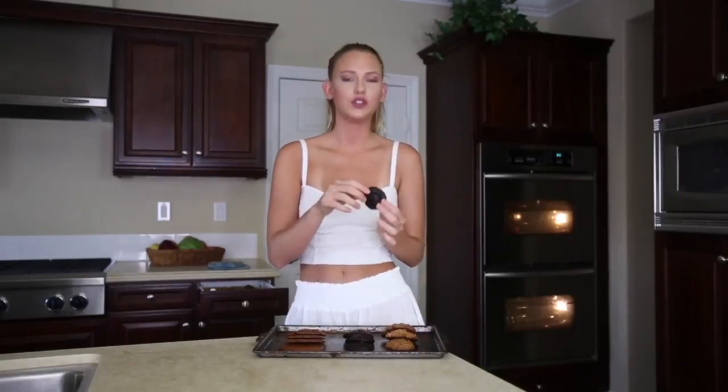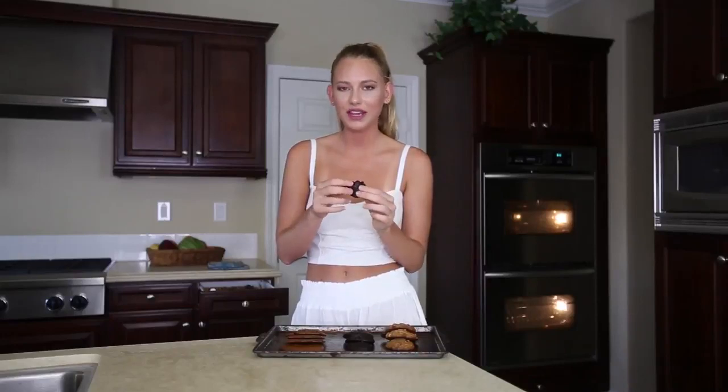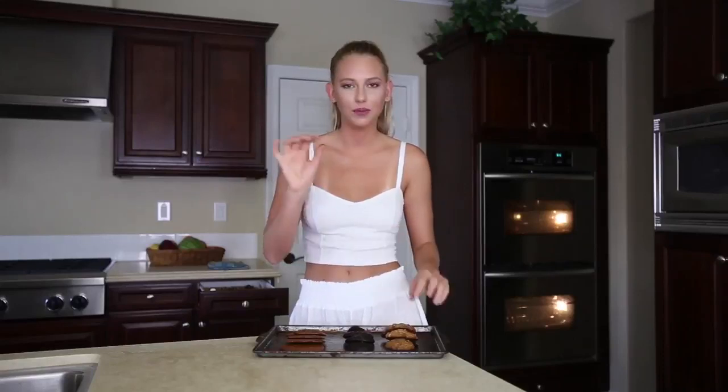Onto the avocado cookies. I popped these in the fridge — the recipe said they're best if they're completely cold, which, yeah, I don't want warm avocado. Okay, that's not that bad. The texture is so nice — it's like a mousse. You cannot taste the avocado though. Well, maybe a little bit.